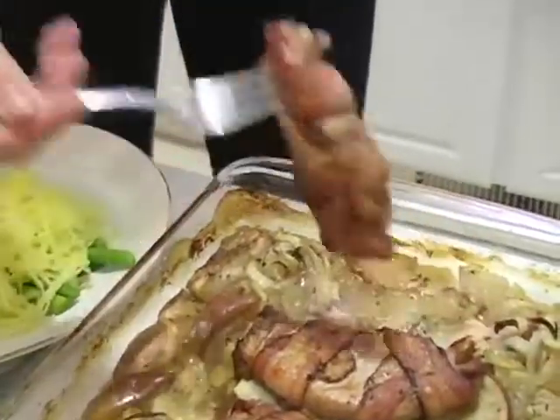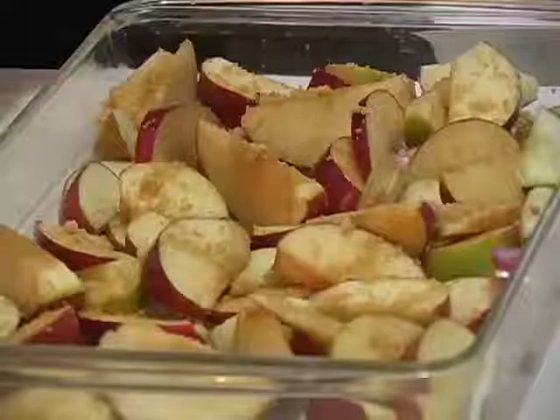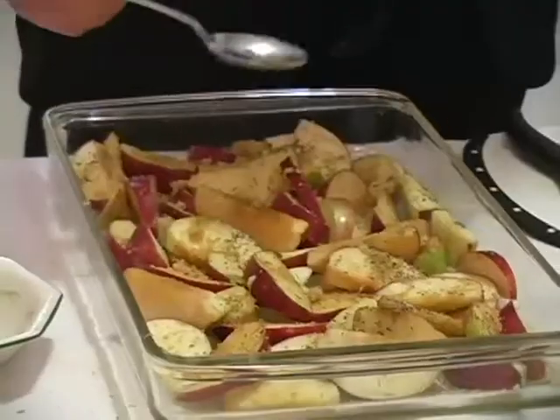Welcome back to our video series on how to host a dinner party. We're finally at my favorite part, the main course. Today we're going to make pork chops that are covered in bacon. We're going to put them on top of apples and onions and throw a little bit of sage and spices on there. It's going to be beyond delicious, so let's go ahead and get started.